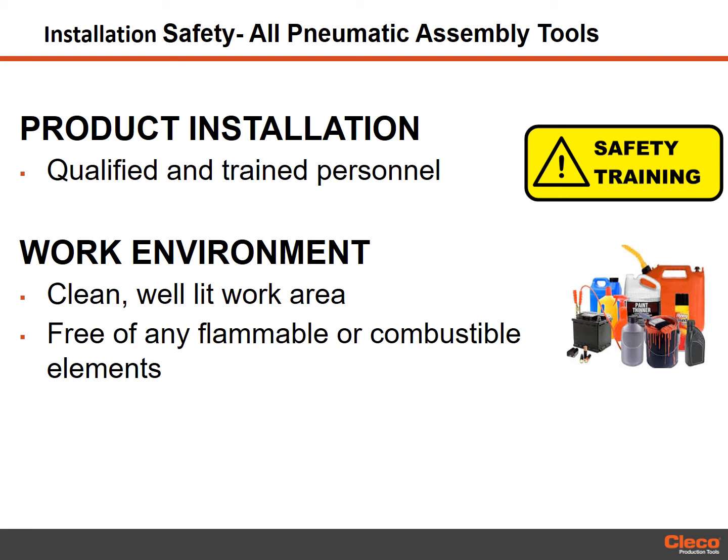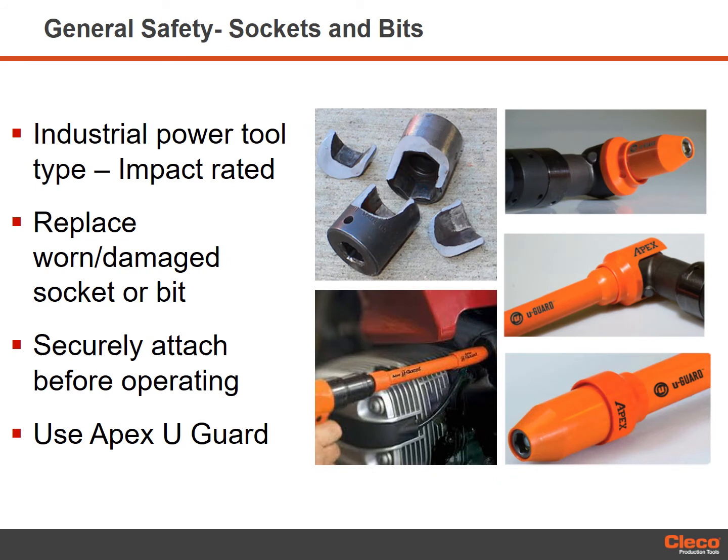Only qualified and trained personnel should install, adjust or use this equipment. The work area must be clean, uncluttered, thoroughly ventilated and well illuminated. Make sure the work environment is free of any flammable or combustible elements. Only use industrial grade bits and sockets. For impact and impulse tools, the sockets must be impact rated. Replace a worn or damaged socket or bit immediately to prevent breakage. Make sure the drive socket or bit is securely attached to the assembly tool before operating.